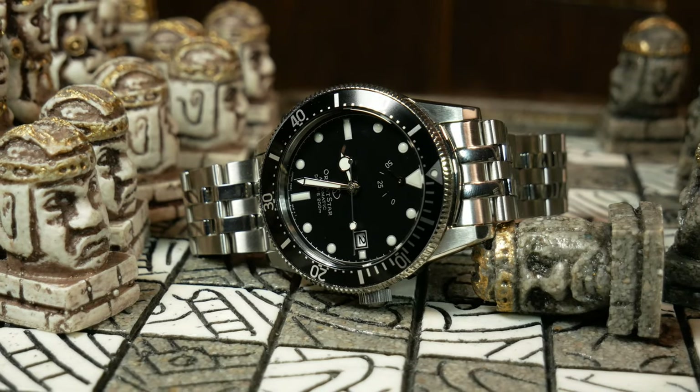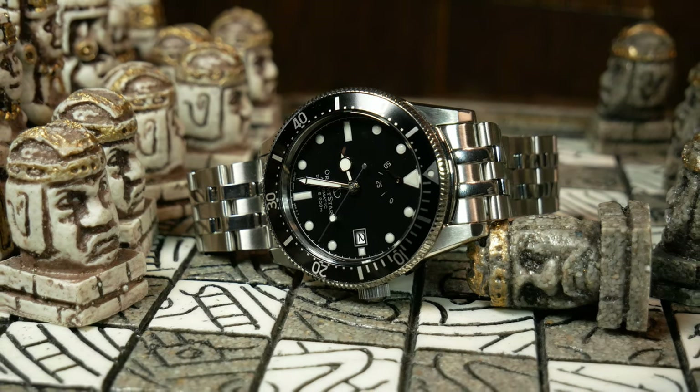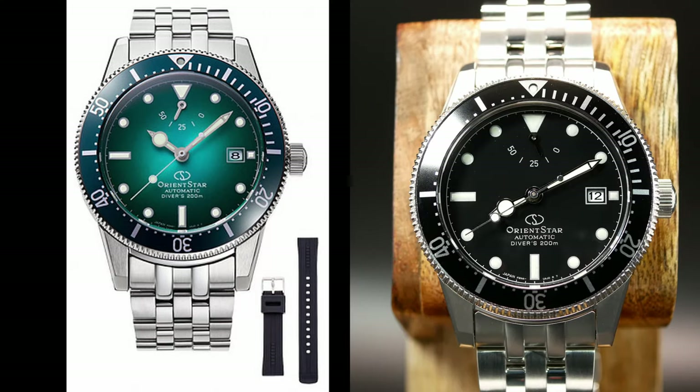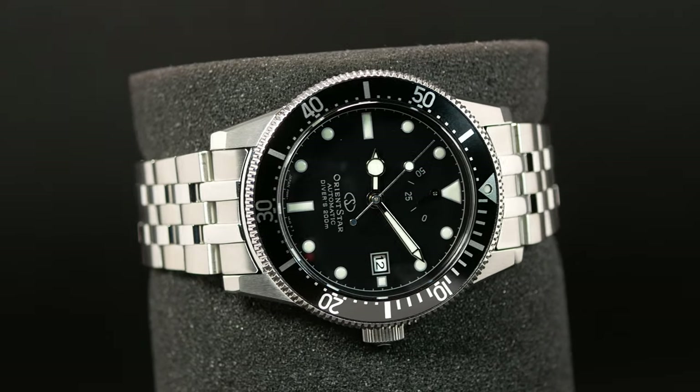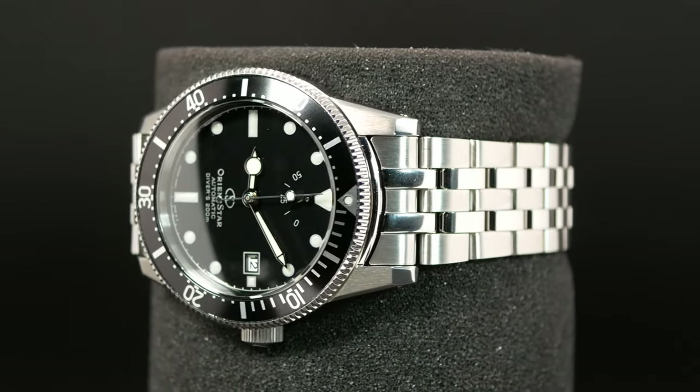Moving on to the dial — there are two very different colorways, both with very different styles. This is obviously the black version with this beautiful piano black dial. The other colorway is a teal with a gorgeous fumé gradient. I think that one may be the popular choice, but it may just depend on whether you want something more modern or something more classic looking. I decided to try the more classic version. One of the best things about this watch is this glossy black finish of the dial — just think retro Rolex, where it's this beautiful black abyss and the indices just seem to be floating in it. It's truly wonderfully done.